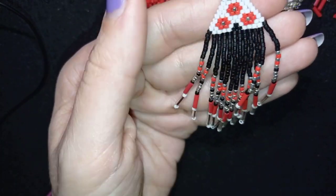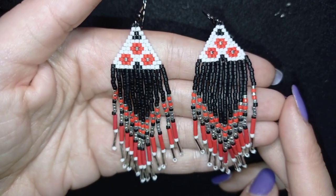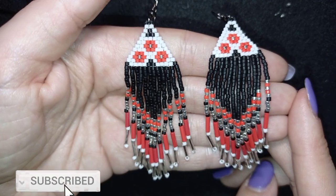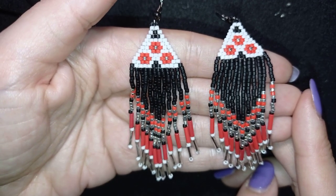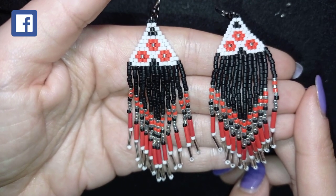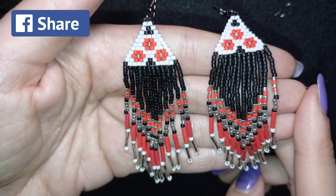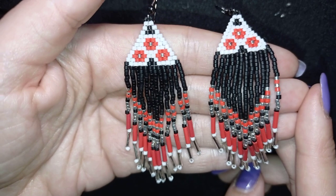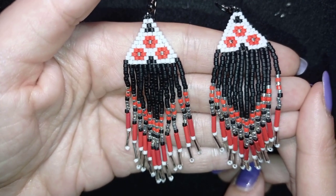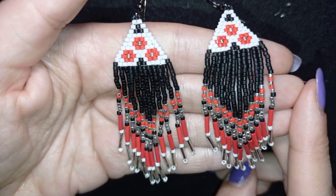My fringe Native American style earring is ready! If you like it and want to see more videos like this, subscribe and hit the bell button to be notified of my free videos twice a week. You can also support me by liking, sharing, and commenting. Check the description for my social networks, PayPal donation link, and my second channel where you can see the whole project in 2–3 minutes. Bye bye!